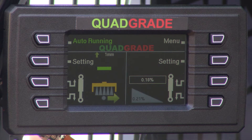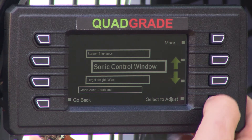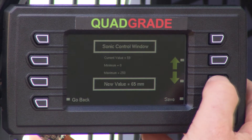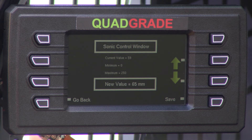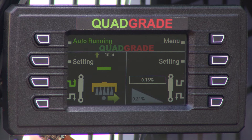When you want to adjust the sonic control window, you select Menu, then Adjustments, then Sonic Control. You select to adjust and then adjust it up or down. The wider the window you have, the more latitude you've got to get off the string — but remember that the sonic control window has to be smaller than the height of your pins, otherwise it'll affect your grade height. Once you've selected that, press Save and then go back, and away you go.